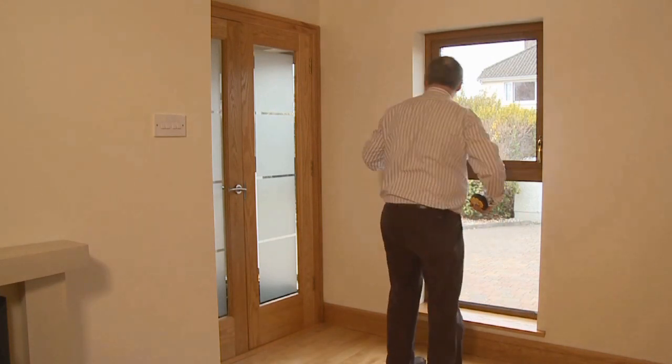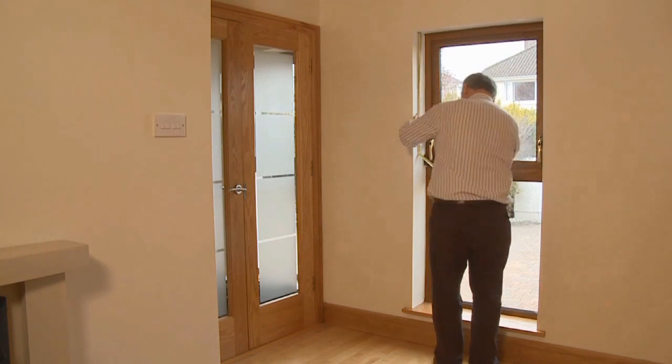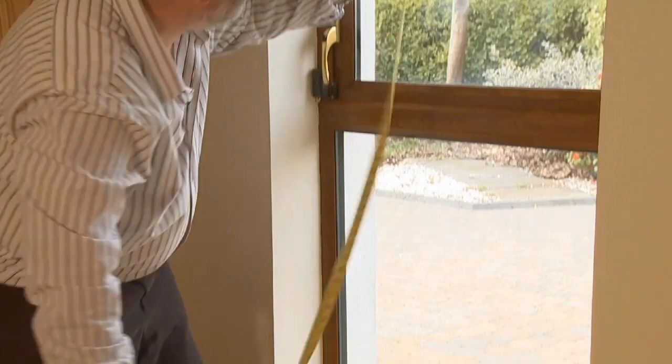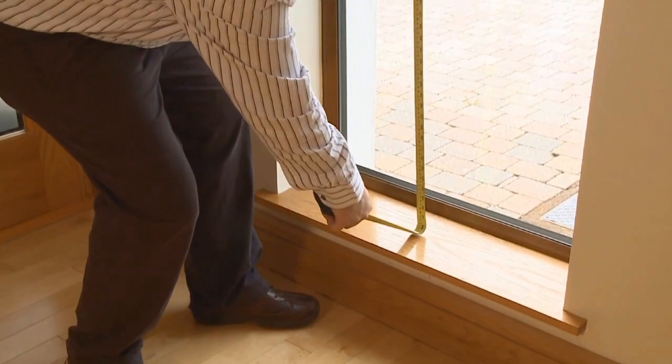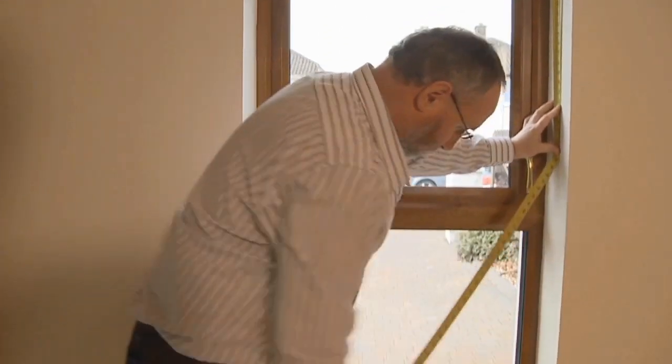Then measure the drop of the window recess in three places: down the left, down the middle, and then down the right hand side of your window recess. Write down the shortest measurement.